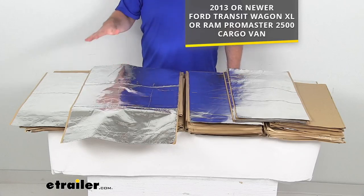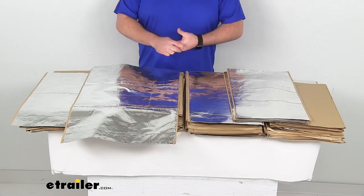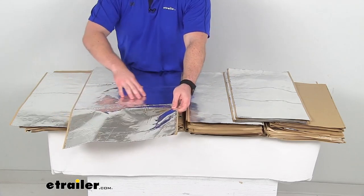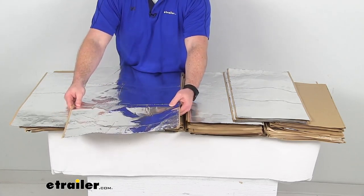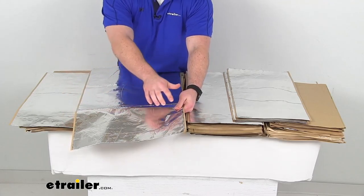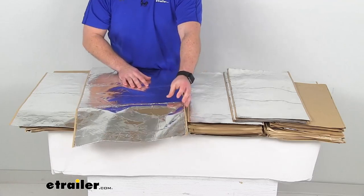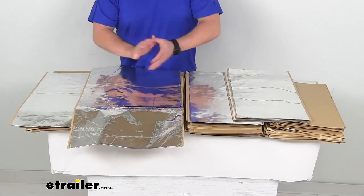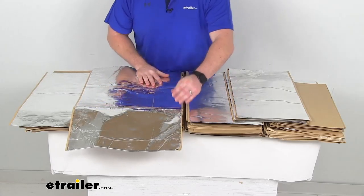These are super easy to get installed. Really all you're going to need is a pair of scissors so you'll trim each sheet depending on where you're going to install it. These are very flexible and lightweight foil and polymer sheets that are going to conform to the shape of your vehicle so it'll be very easy to get them put wherever you need them.